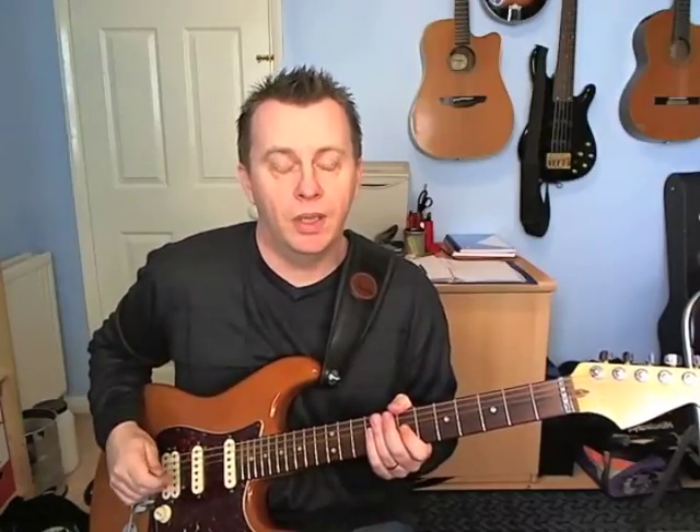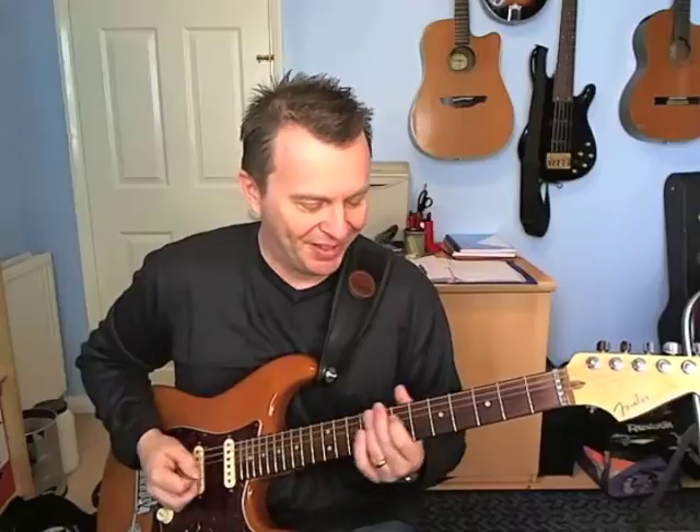Hi guys, Dave here with a new lick for you to try out this week. If you enjoy the lesson and the lick, do hit the like button down below. Once it reaches 30, I will put the tab up on my Facebook page. Okay, let's get cracking.